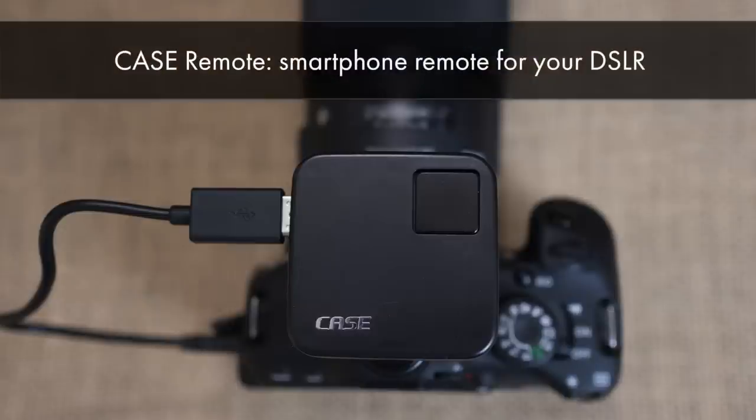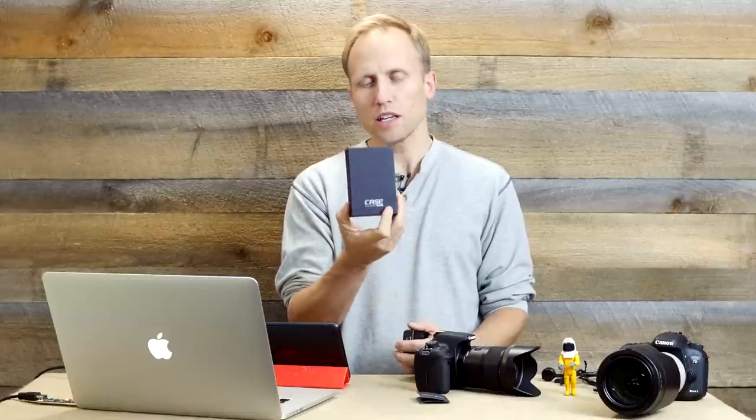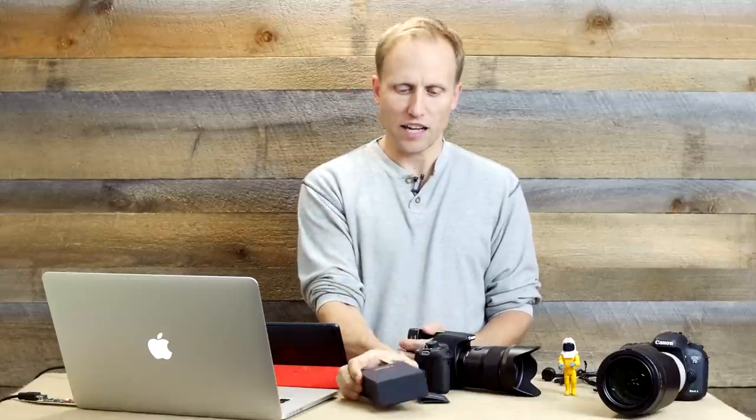This is my review and how-to of the Case DSLR Remote. A few weeks ago I teased this little black box on Instagram and said, what in the world could this be? A couple of smart people Googled it and figured it out — it is in fact a DSLR remote.